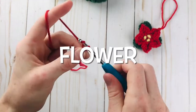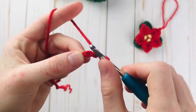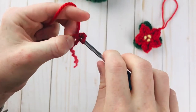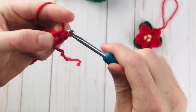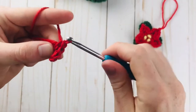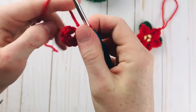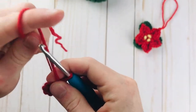To get started, just make a slipknot and go ahead and start with two chains. For round one, we're going to be working in rounds for this pattern. Go ahead and make 10 single crochet into the second chain from your hook. When I do this, I do like to work over the tail because then we can tighten the center and make sure there's not a big hole there. So I'm just catching the tail as I do this and going around until I have 10 single crochet. Then we can take that tail and tighten it up.